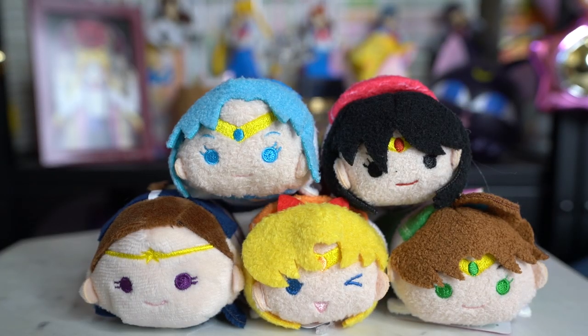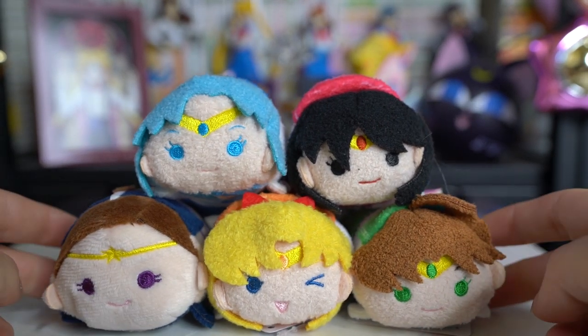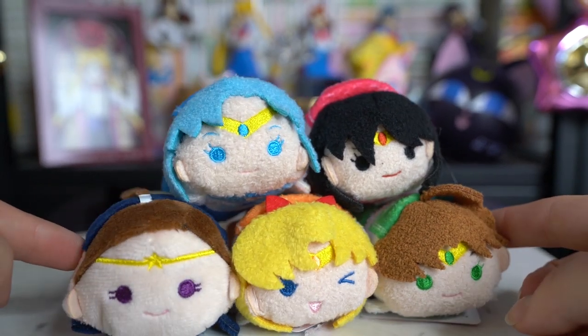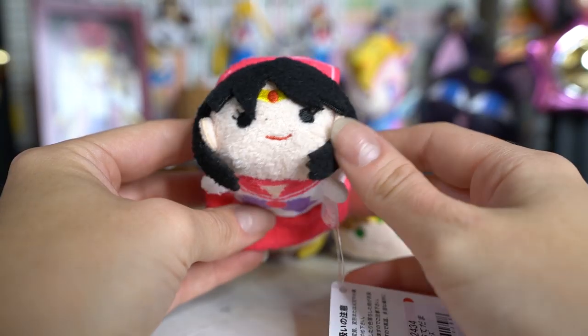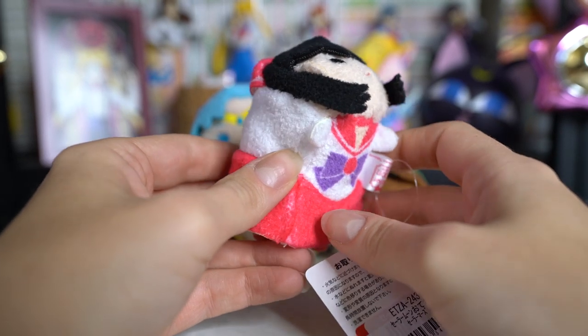Okay, so we have box number one unboxed. This is from the King eShop on the Pretty Guardians Fan Club Japanese version of the website. These are currently for sale in the Sailor Moon store for about 650 yen, which is like $6, sometimes 700 yen. They're super, super cute.